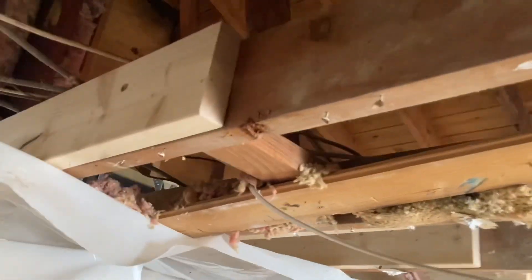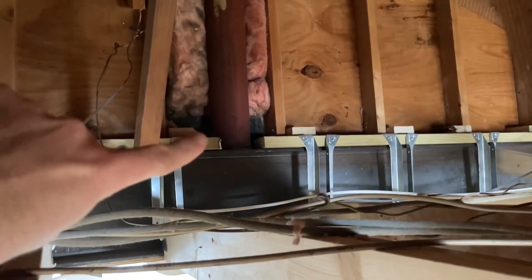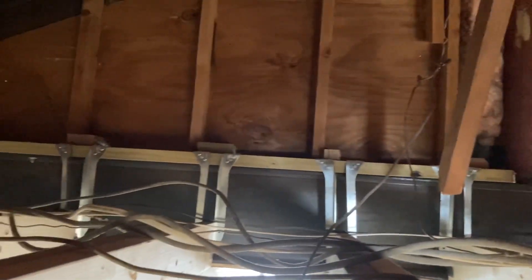Here you can see where that beam comes down — that load sits on the I-beam — and we actually tack welded all of those joints where metal touches metal. We brought a welder in and made all those connections.